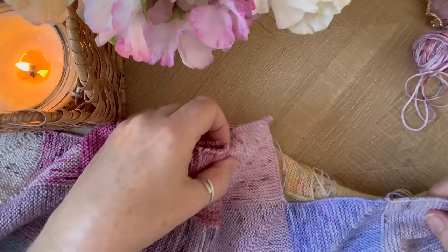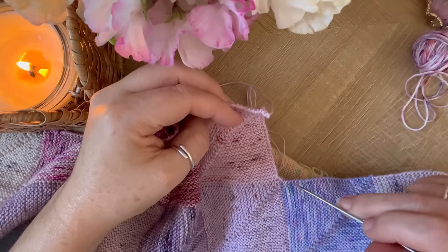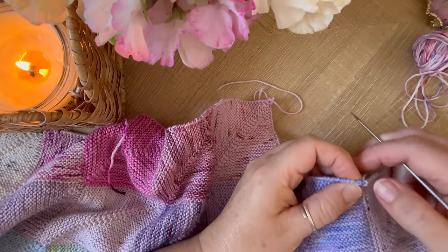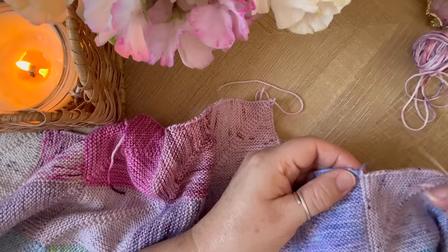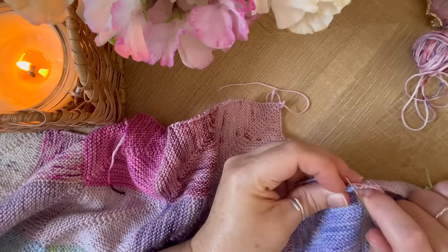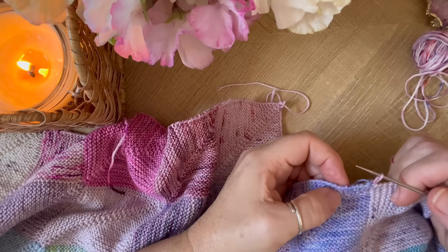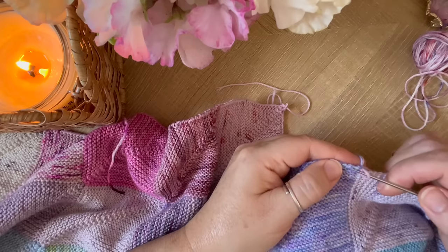My next square is going to be this color and will go here, so I'm going to be picking up 28 stitches, placing a stitch marker, and then picking up 28 stitches again. I start right in the join between the two colors — you see this little row of purl bumps down here. I go to the top of that and put my needle under the two loops there, and that is my first stitch. Then I'll go into every gap between the purl bumps. The first one's a bit tricky but you'll find it.